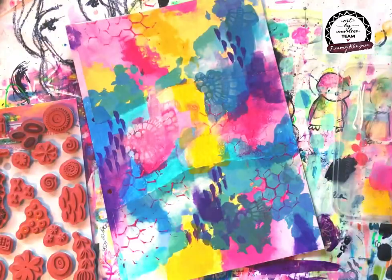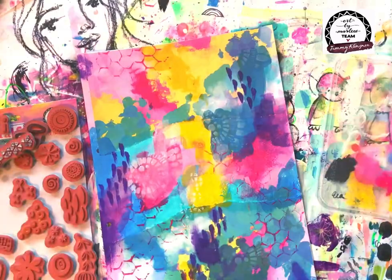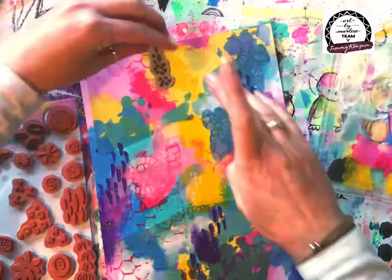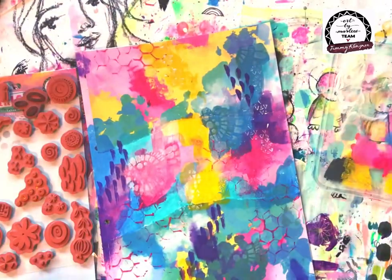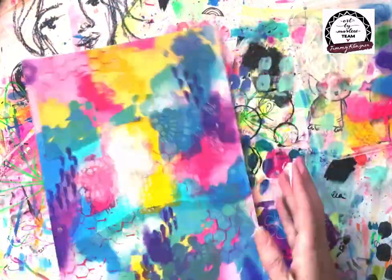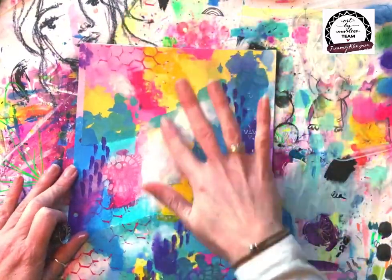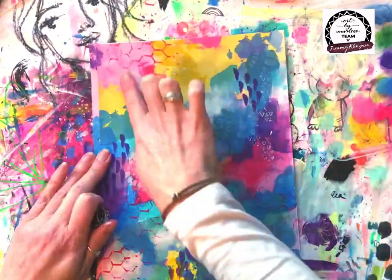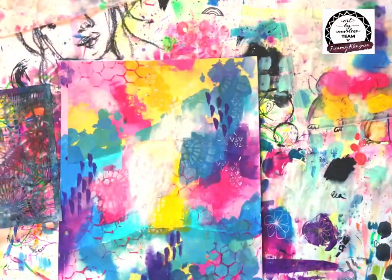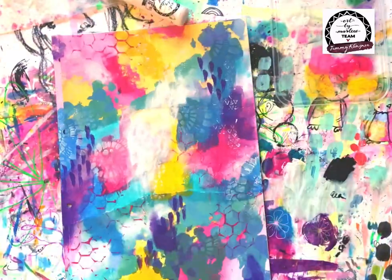Now I know I want to create a bit more mark making and textures in the background, so I've grabbed that awesome new Essential stamp that I absolutely love — it's called Mixed Elements. I'm using a little triangular stamp first with white paint. I always say this in every video: always bring some white back into your pages — that's what sort of lifts them up. I've done that with a little bit of stamping.